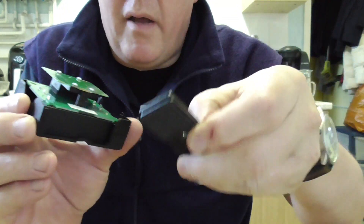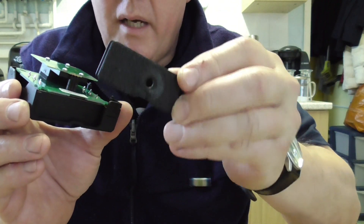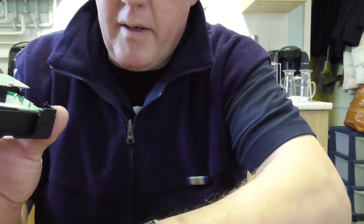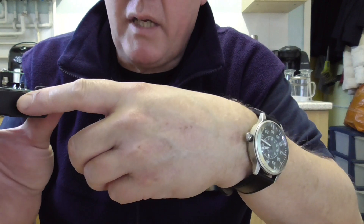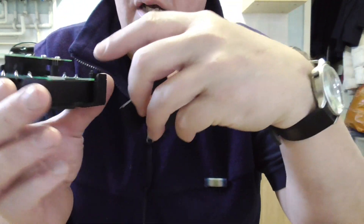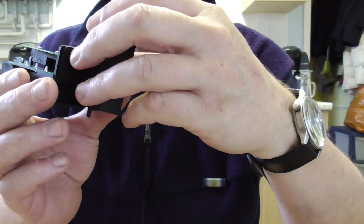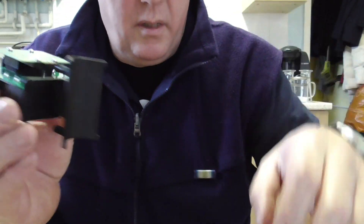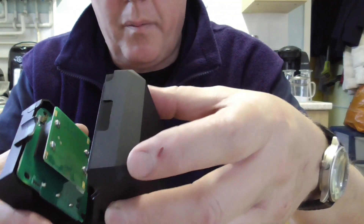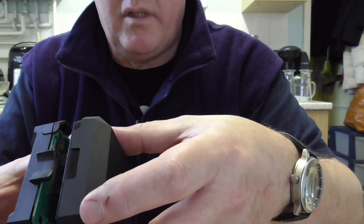Just lift the plate out — that's a heavy alloy plate. Keep that aside, then slot the new bracket in its place. You can only put it in one way because it's offset. This hooky bit here goes in this corner, so slot it in like that and push it all the way down.